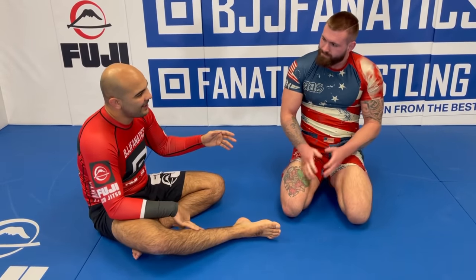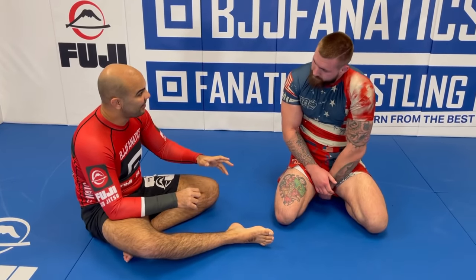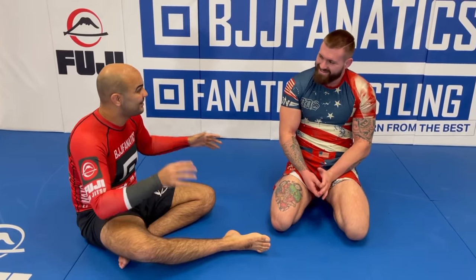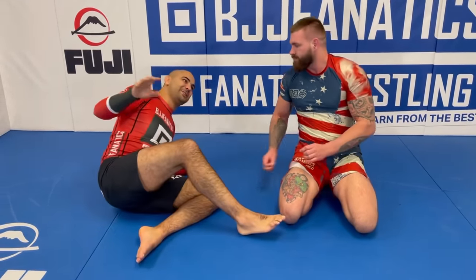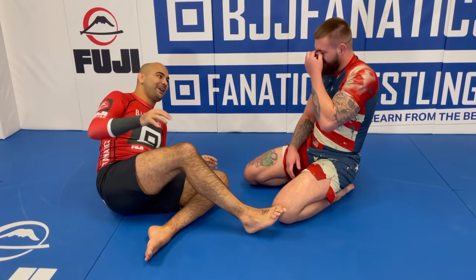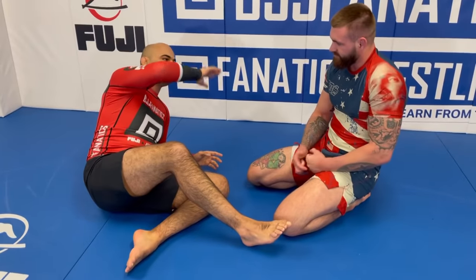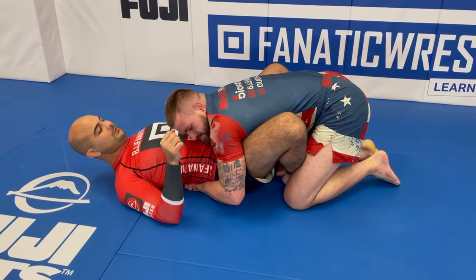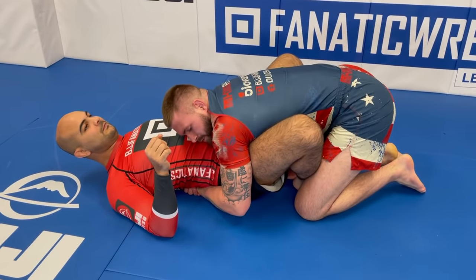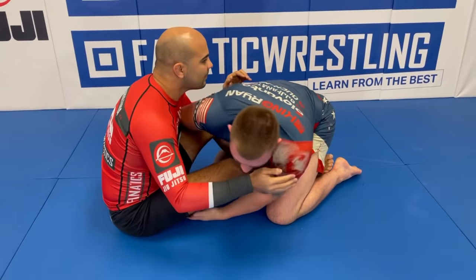Yes. Yesterday when we were together — me, you, Chinook, and Merigali — they were asking you questions about the body lock and you have answers for every single aspect. You cover every single thing that can happen around the body lock. One of the biggest things is if I flatten Bernardo out, he will always try to forward shift and sit me up, and then go to some kind of off-balance where he gets my head to the floor and goes sumageshi.